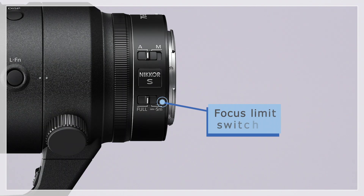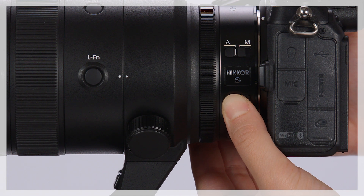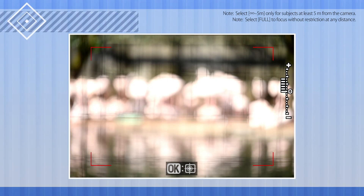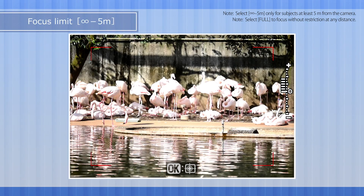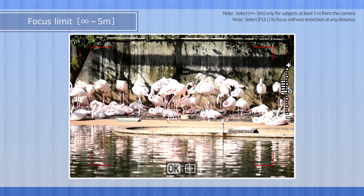The focus limit switch is used to choose the auto focus range. If your subject is an animal in a cage, for example, the camera may focus on the bars in the foreground. Selecting infinity mark to 5 meters restricts focus to distances of 5 meters or above, preventing the camera from focusing on foreground objects.